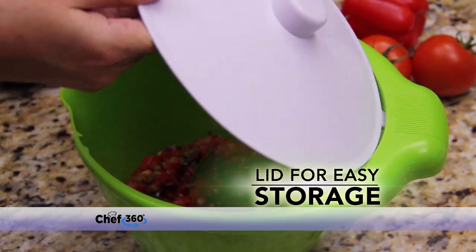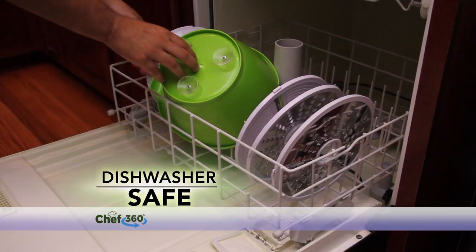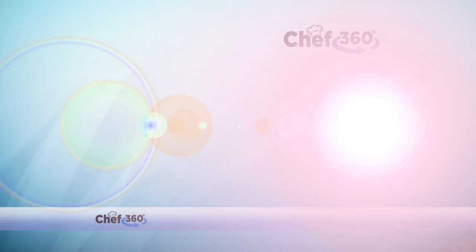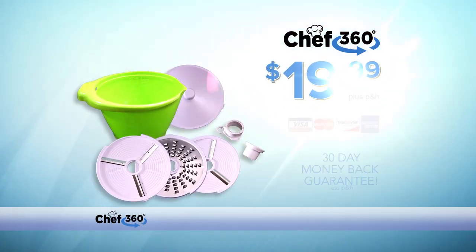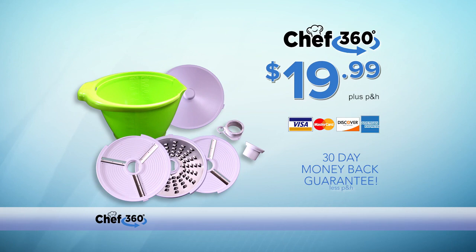Chef 360 also comes with a fit-tight lid for easy storage and is also conveniently dishwasher-safe. Call now and get the incredible Chef 360 food prep system for the amazing price of just $19.99. That's all seven pieces — everything you see here.